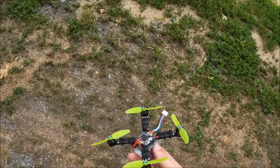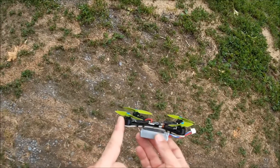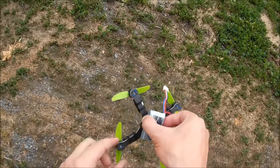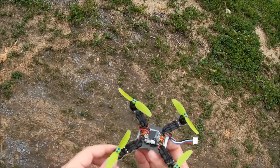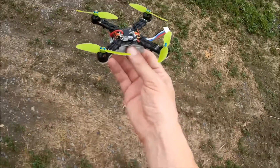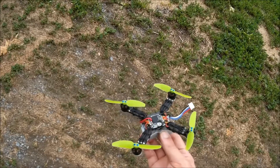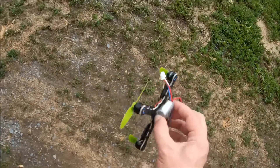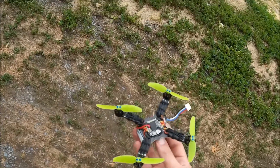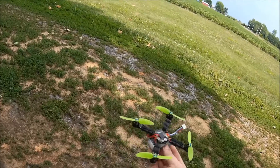All right folks, I made another update to this fastest micro build here. This time I've added 1304 motors — you can see they're actually a little bit more stout than the ends of the frame. I'm also running some of the 20 amp RCX Extreme Series ESCs. I'm hoping I can get away with that; with the 1104 or 1105 motors I was having some issues with heat.